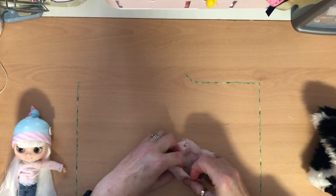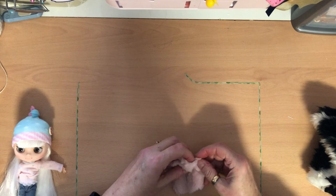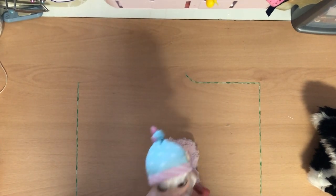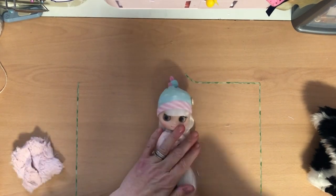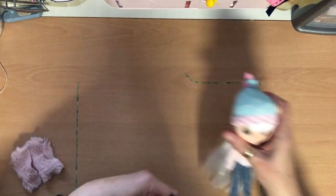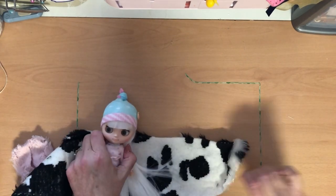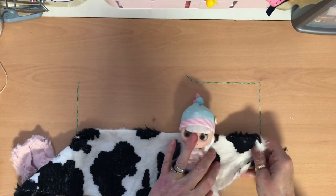So back to this furry waistcoat — I'm going to call it that, though in the US you'd call it a vest. It is literally a rectangle of fabric. I'm going to do this one in a different fabric — this cow print fabric. I laid her down like this and measured; let's see how far I can go this way until it's long enough. They're funny shaped bits, off-cuts I bought on eBay.